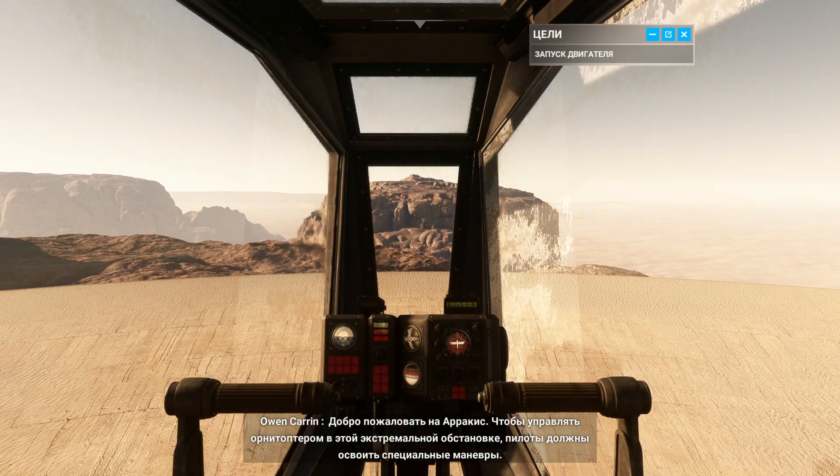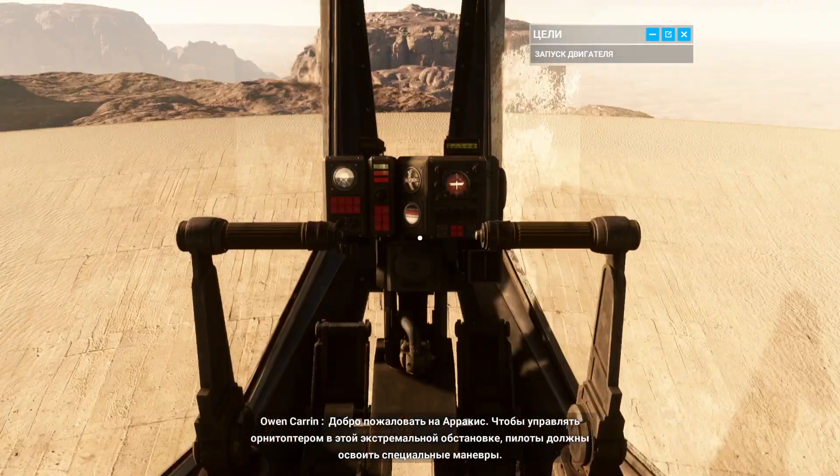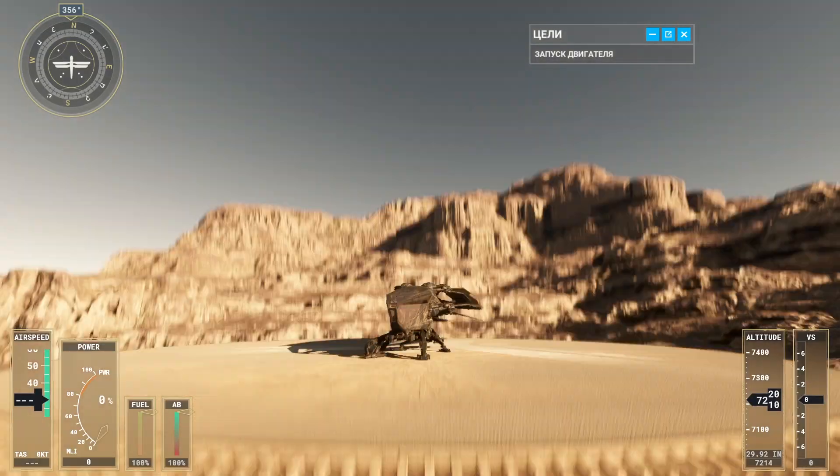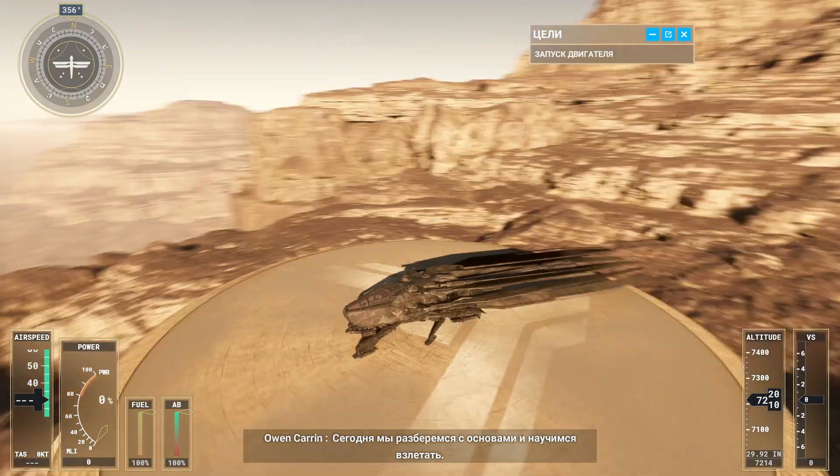Welcome to Arrakis. Flying the Ornithopter in this extreme environment requires pilots to master specific maneuvers. Today you'll learn the fundamentals of the aircraft and how to take off.